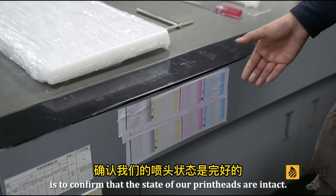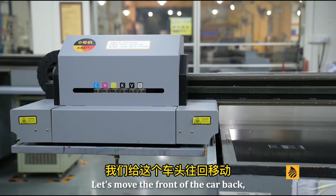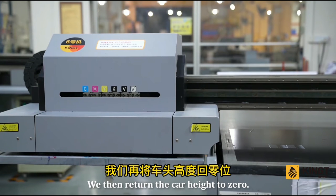The second step is to confirm that the state of our printheads is intact, then proceed to the next step. Move the front of the car back until it reaches this position, then return the car height to 0.